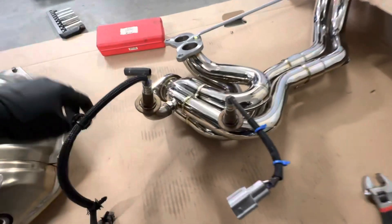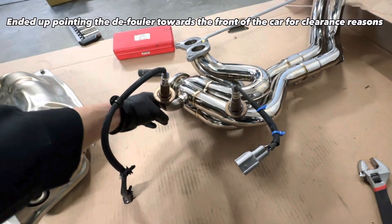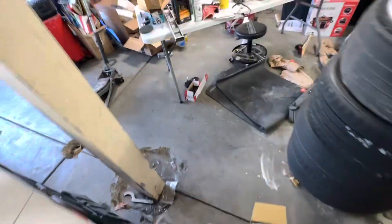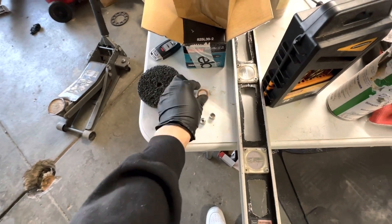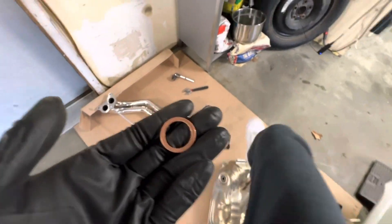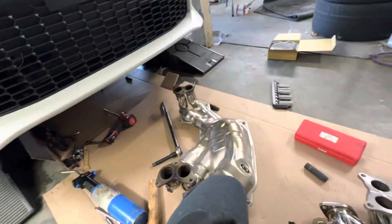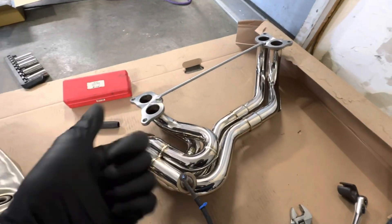All right, we got the O2 sensors transferred over to the new one. We also got the defouler here. It came with three little inserts — we used the middle size one, which is what everyone's saying to run. I forgot to put this on so I'm going to take that back off and put this on real quick. I'm going to take off this little crossbar that's just in there for shipping, put everything back together, put the new gaskets on, and we should be good to go to start it and hear the sound difference.